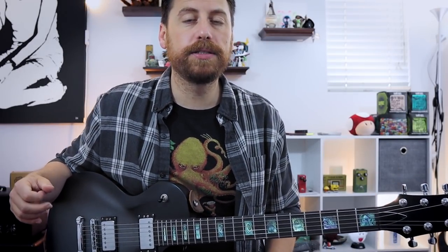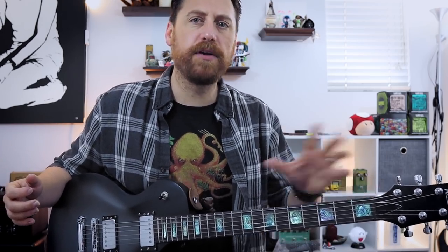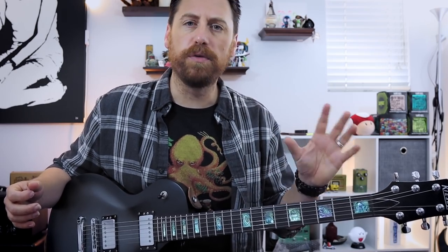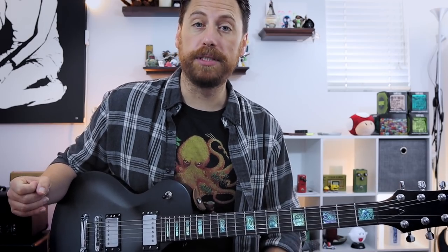What's going on everybody. In this week's lesson, we are going to check out three different types of drop D riffs — basically a general overview of stylistically different things that you'll come across in drop D riffs. So let's get going.